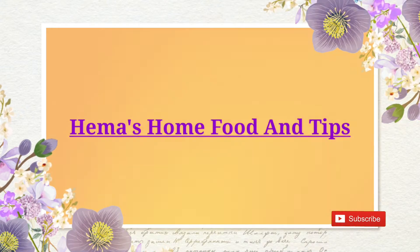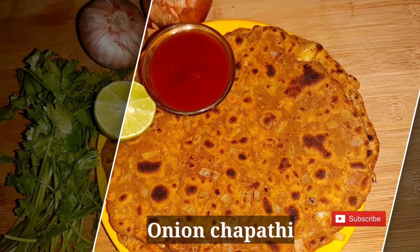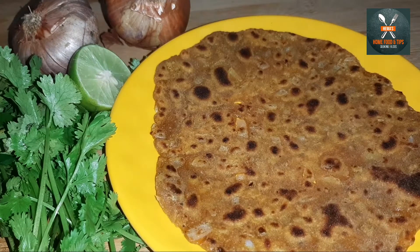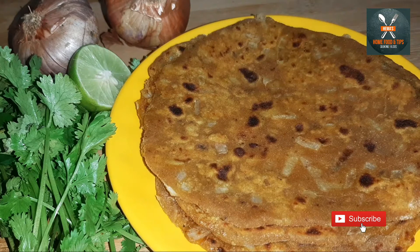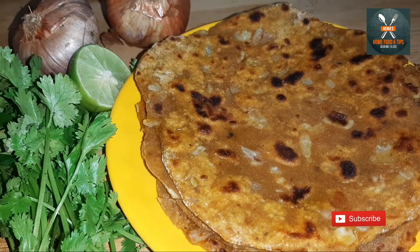Hello friends, welcome to my channel. We are ready to prepare the onion chapati. Our preparation is very easy and this is very healthy.